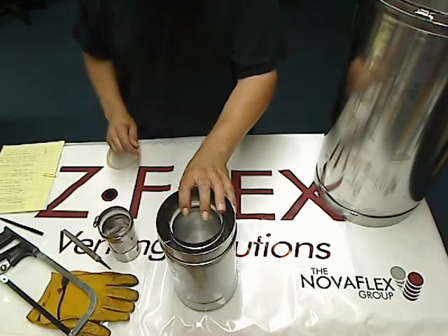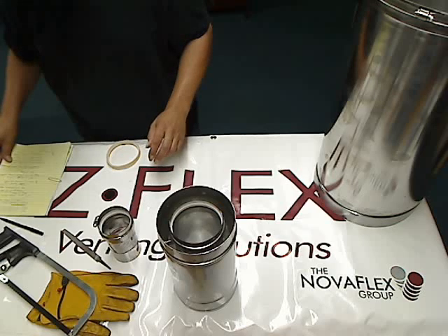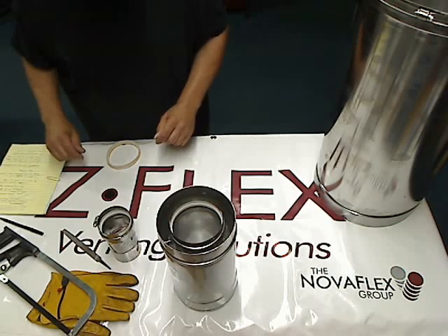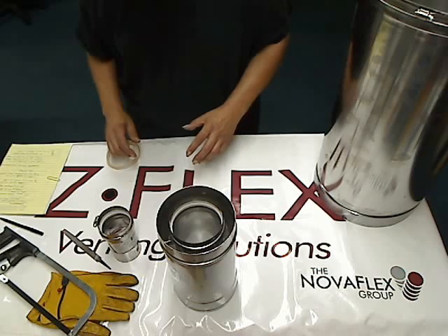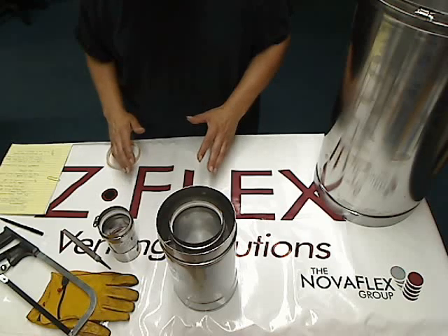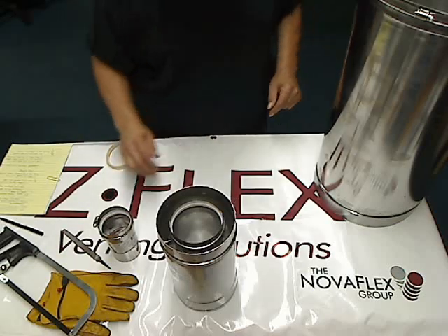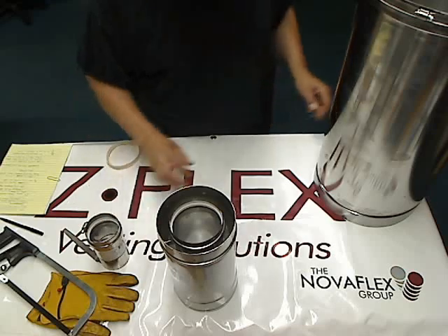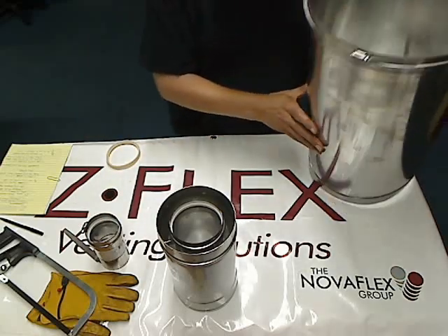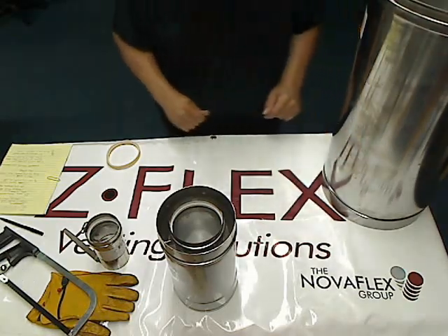The double wall is not cuttable. This pipe is proprietary — like most pipe, you cannot mix and match different brands of pipe, as the connections will not fit. The commercial vent pipe is made in 3 inch diameter all the way up to 22 inch diameter in single and double wall.